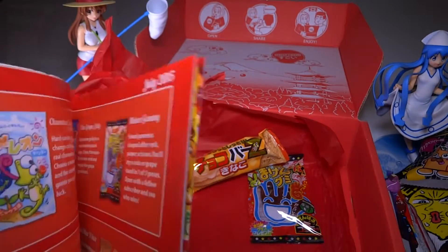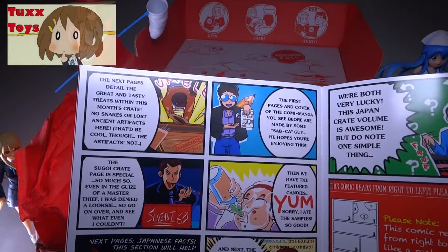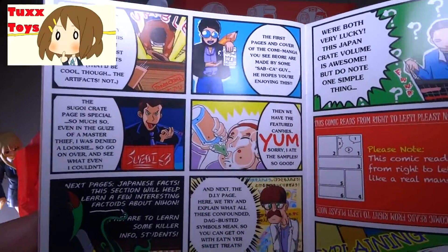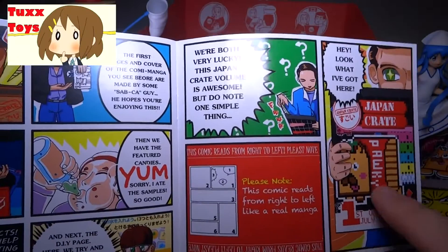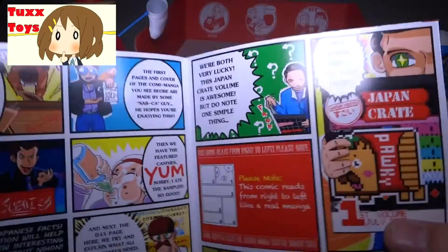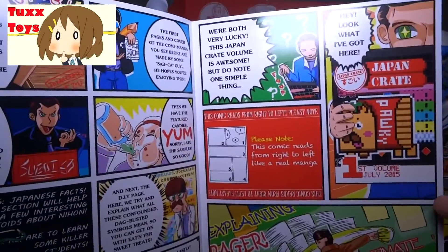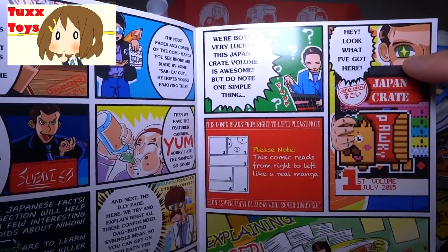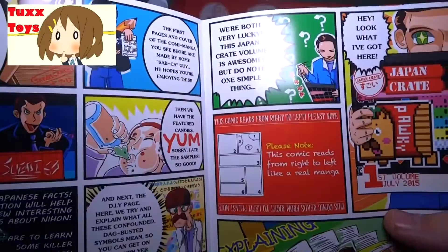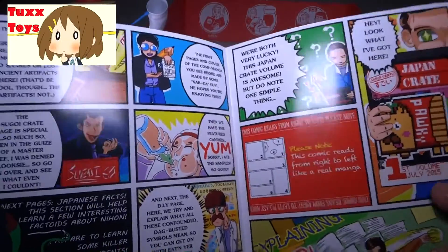Before going further I want to mention there's a cool little manga at the end of the booklet. They did a really fun job of talking about the food with a whole little story going on. The booklet explains that a comic reads from right to left like a real manga. In American Western culture we're used to reading left to right, top to bottom, but in manga it starts on the other side and goes the opposite direction - that's why the cover is actually on the back. If you're just reading it backwards it's not going to make a lot of sense, so keep that in mind.